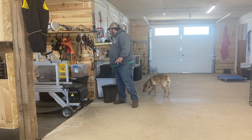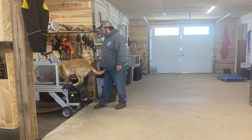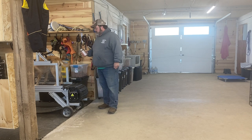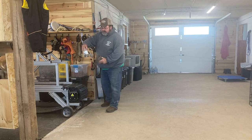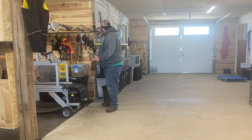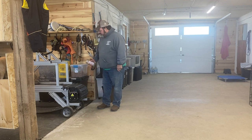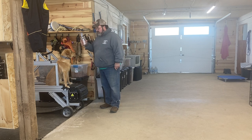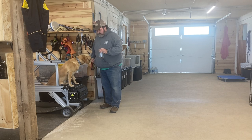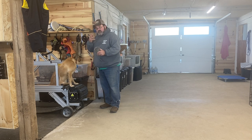That's free shaping — letting the dog figure out on its own what you want. The reason I showed you that is because I free-shaped her putting her nose in the jar the same way. This jar has morel mushrooms in it — I take dried ones I buy off the internet and rehydrate them with water so they start smelling like fresh morels. Every time she sticks her nose in this jar she's smelling the morel mushrooms and she's getting paid for it.